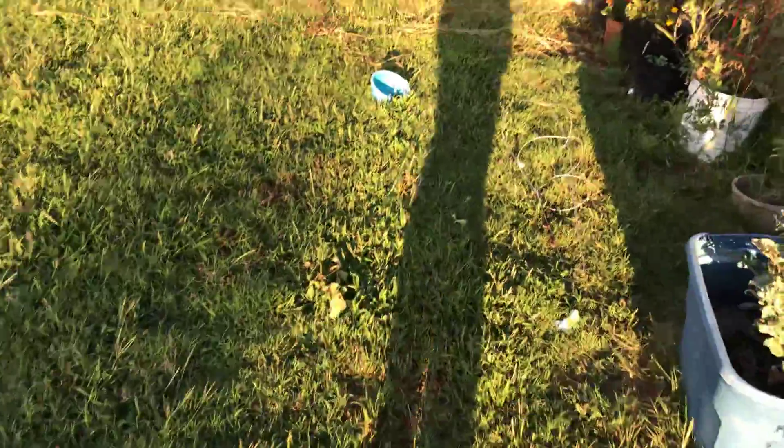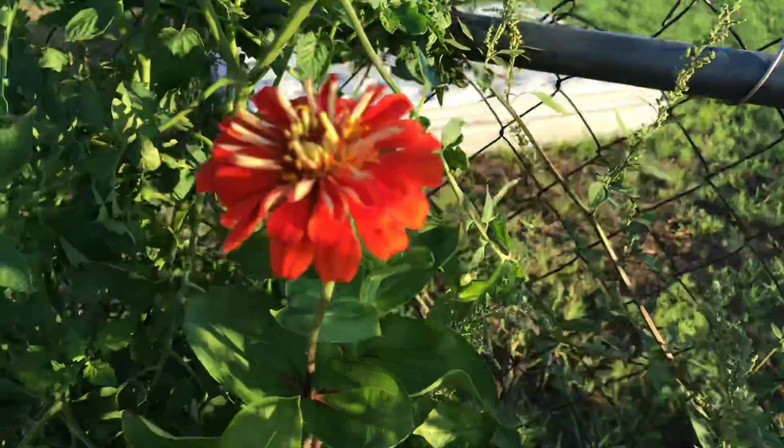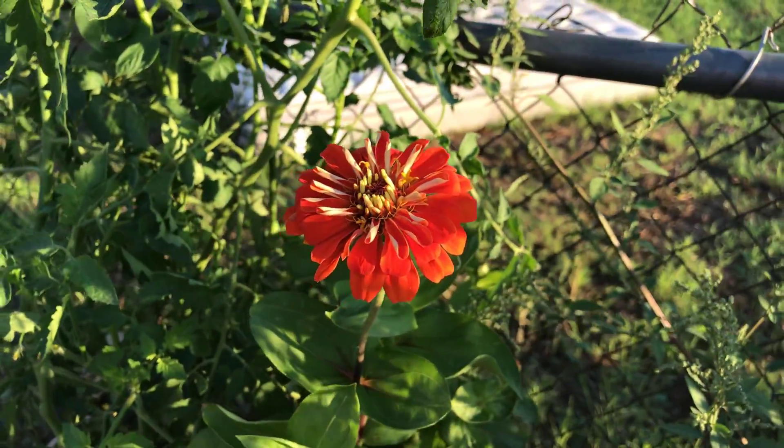My first big orange Zinnias are coming in, so I'm kind of excited about that.